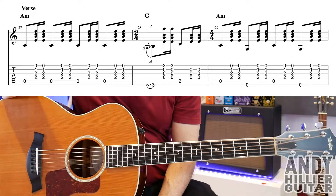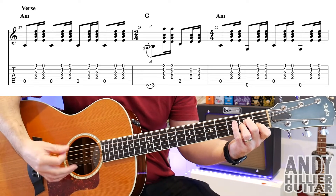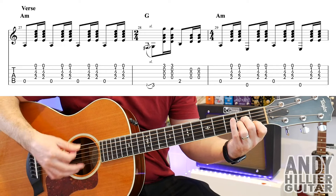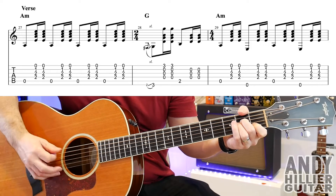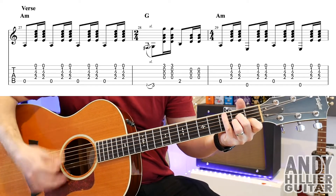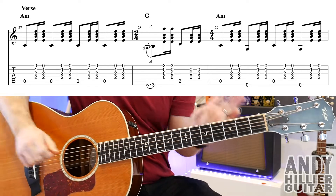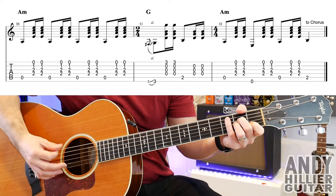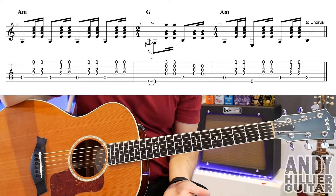And then it goes to another verse. Now this next verse is slightly different, just because there's one bar missing from it. So you've got the A minor chord, just playing the A string — it does that four times. Then that same slide into the G that we've done before. And then just the A string with the A minor chord, E string, A string, E string. Then that goes straight to the next line — the same idea, just with an A2 on the last hit to go into the chorus. And then it goes to the chorus and you play it all the way through.